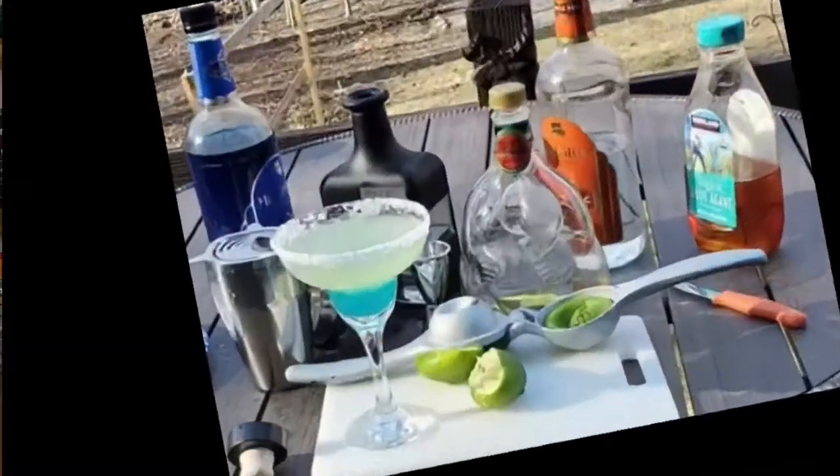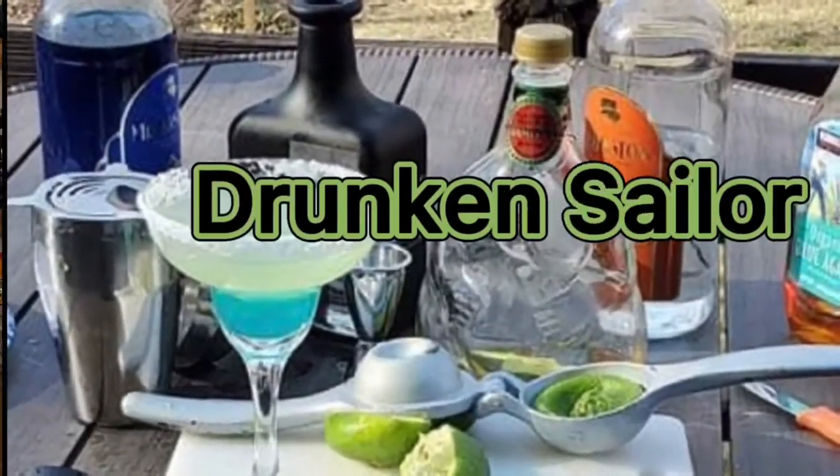Hello everybody! Welcome back to Drunken Sailor. It's been a while since we've seen you. We've been away on vacation. We shot down to Florida real quick because you know we wanted to go fly a kite, and since they had a hurricane, we went.